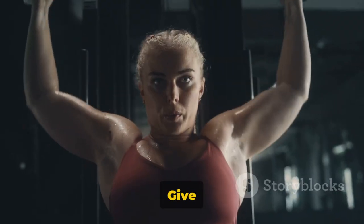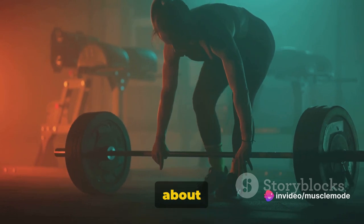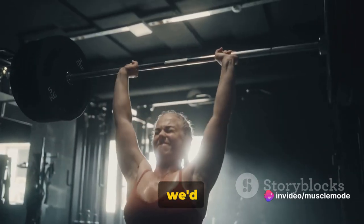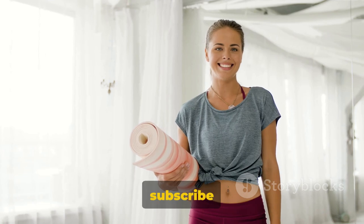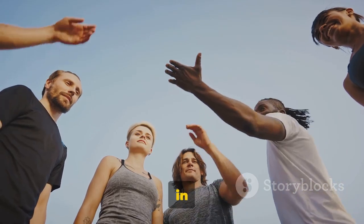Well done — you've got this. Give these exercises a whirl, and remember, form is key. It's not about how many you can do, but how well you do them. We'd love to hear about your progress, so don't hesitate to share your journey with us. Don't forget to like, share, and subscribe to Muscle Mode for more fitness content. Stay strong and see you in the next video.